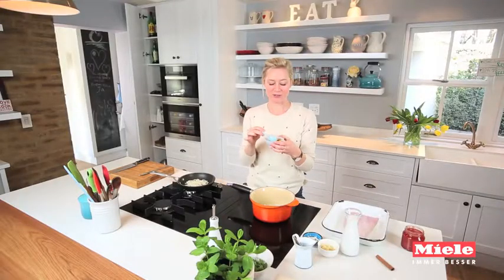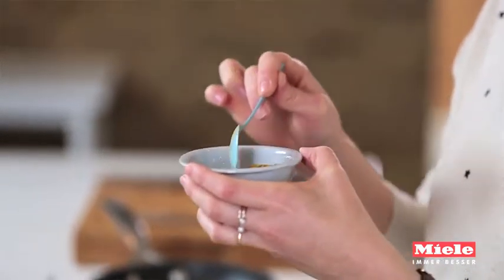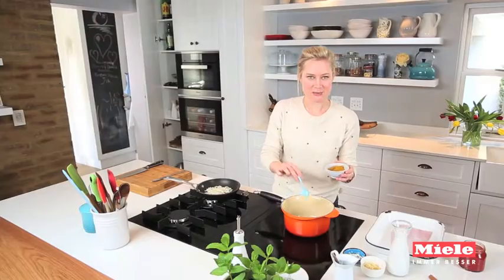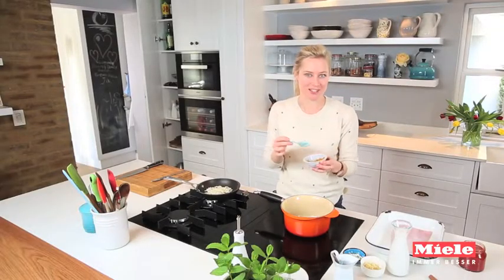I've got turmeric, which adds a beautiful sunshiny yellow hue, and I've got a mix of garam masala, cumin, ground coriander, a little bit of cinnamon, and some chilli. Cooking the spices off a little bit before you add the rest of the ingredients really helps to wake them all up and makes all those flavours come alive.